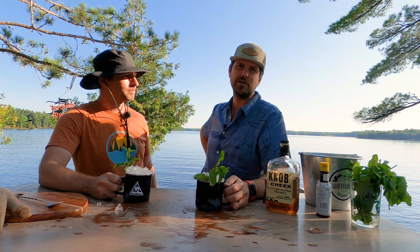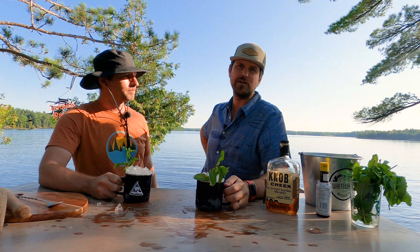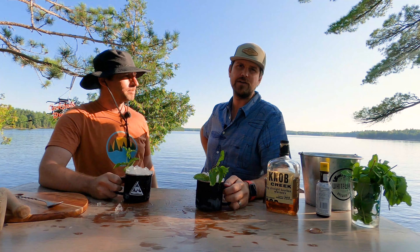Look at that color. So James, why don't you tell us what you like about a mint julep? This is really the mint - the freshness, the crispness, the coolness on a hot summer day. There we have it: bourbon, mint, sugar, ice, and bitters. Sounds like my kind of cocktail - let's try this. Cheers!